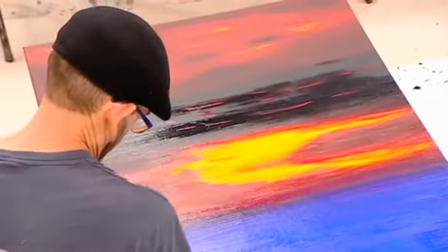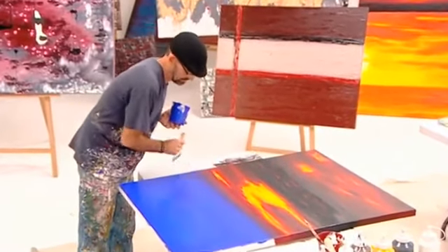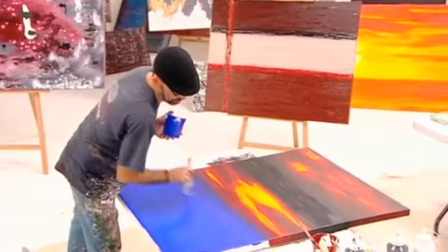As long as your paint is wet you will not have a problem — it'll just keep mixing in and blending in. You will create some quite interesting colors; you almost get some purple running through.